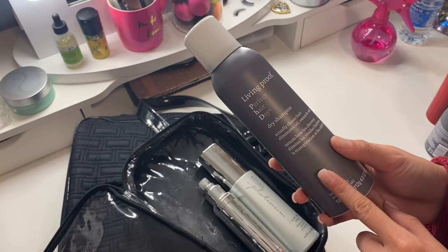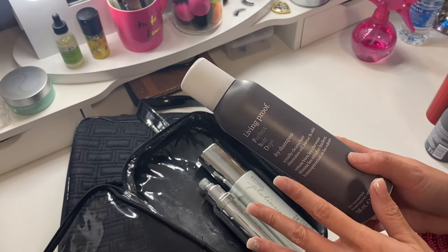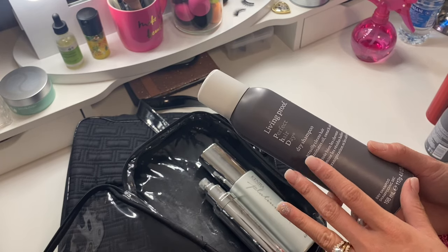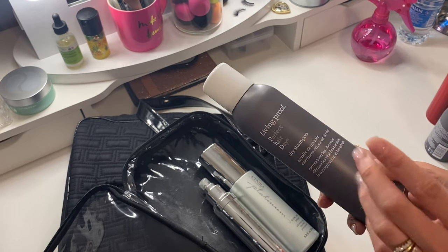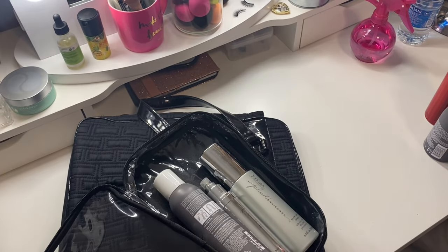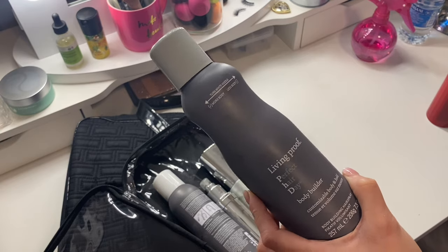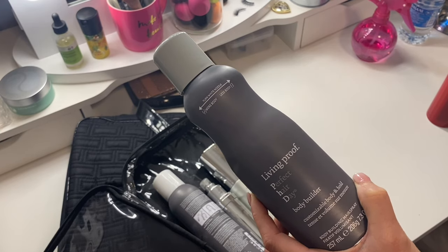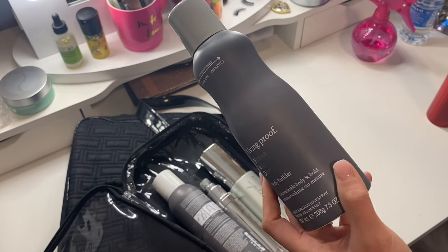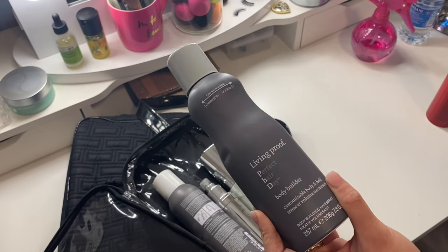I use the Living Proof Perfect Hair Day dry shampoo — it's my favorite. It doesn't leave a white cast and is easy to work with. I spray it into the roots if people have oily hair, and sometimes people forget to wash before photo shoots, so this is really handy. I also carry the Living Proof Perfect Hair Day Bodybuilder for clients with thinner hair. I spray it at the root, tease it a little, and it gives a bit more volume and hold.